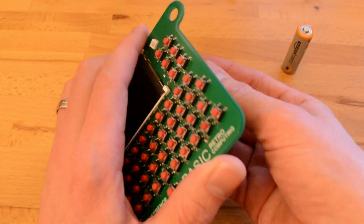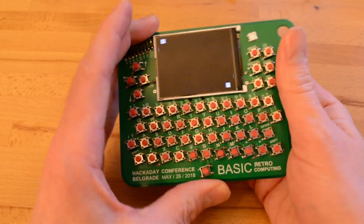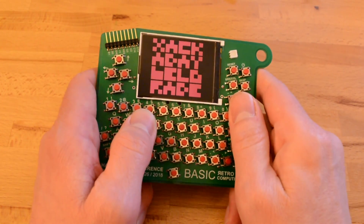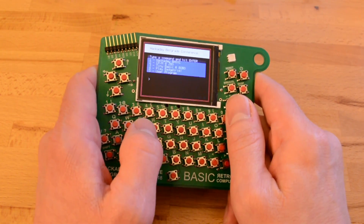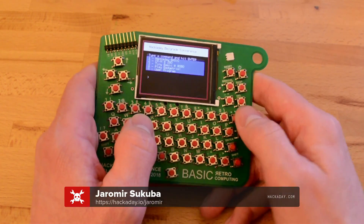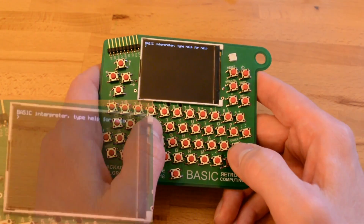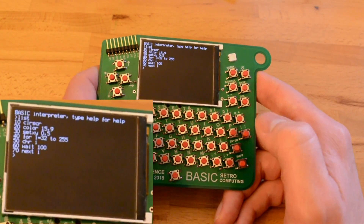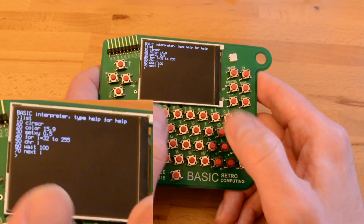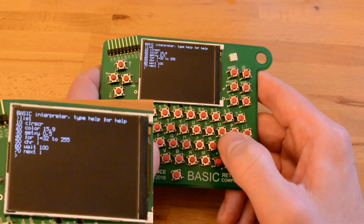Let's turn it on and take a look at some of the software that's going on in this badge. We start off with a boot animation that says Hackaday Belgrade, and this firmware project is being headed up by Yaromer Tsukuba who's been doing an amazing amount of work getting everything running. The first thing I'll show you is the BASIC interpreter, and so you can do normal BASIC operations here. You can list out your program and type in the line numbers and do different things that way.